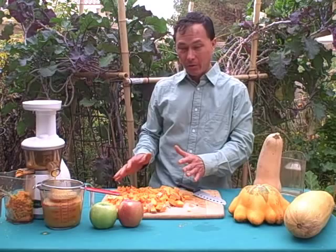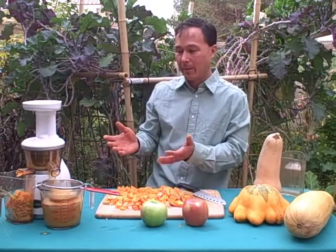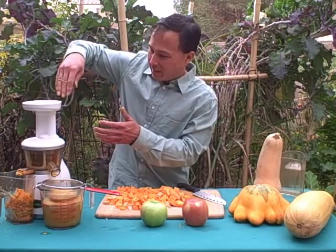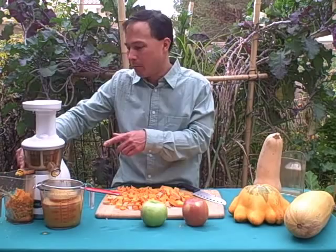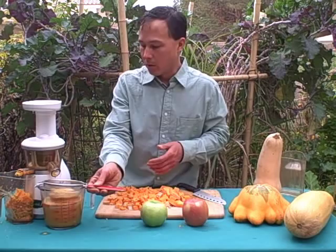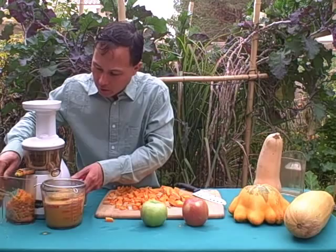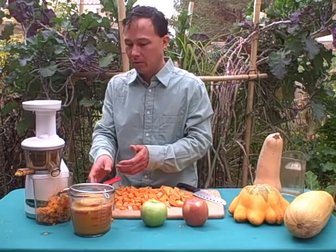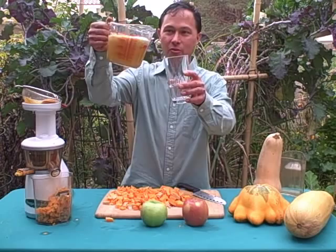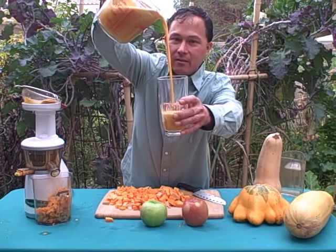We still have a lot of butternut and two apples left, and we've already created literally three cups of juice. Once you put the last piece of produce in the Omega Vert, let it run a while — don't just put it in and turn it off, because it takes time for the produce to feed through and come out. You'll know when to turn it off when the pulp stops moving and stops coming out. Then go ahead and shake the strainer down and move the pulp catch bin under the juice spout so any drips go into it.